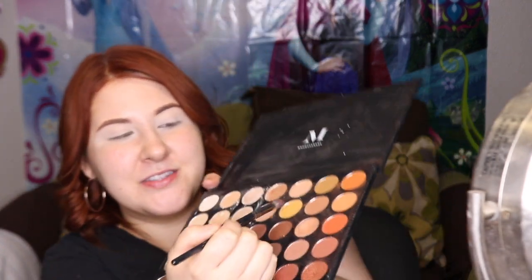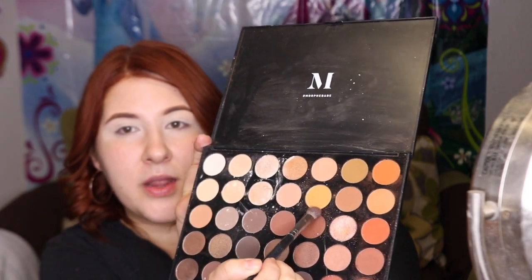Now to begin, I will be starting by getting our transition color. This doesn't have to look perfect when you're first putting it on — we're just putting it down for the color to appear. I'm going to go ahead and use this color right here in the palette and use the Morphe E22 brush.